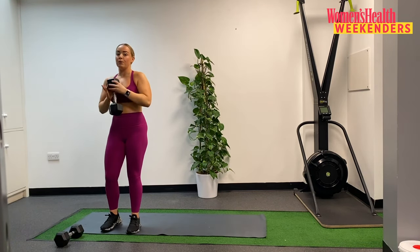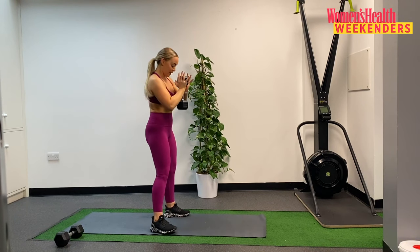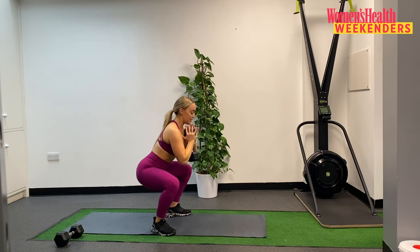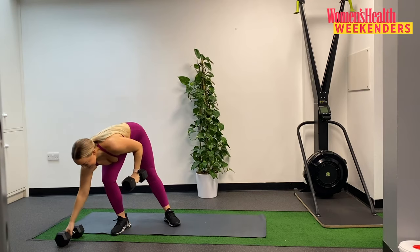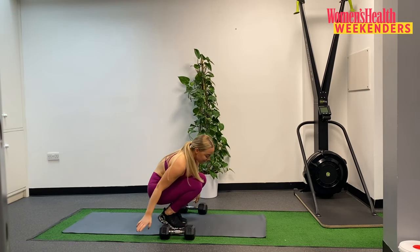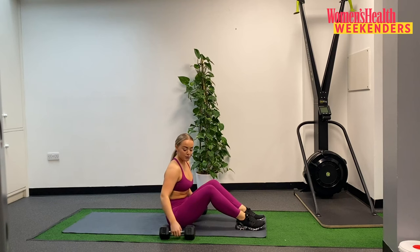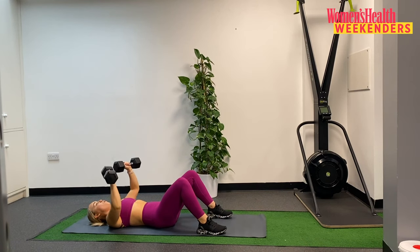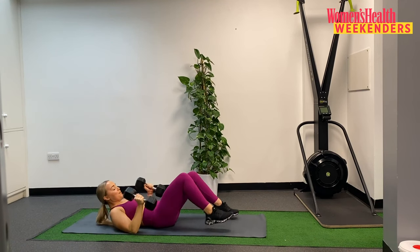For our lower body exercise we're going to go for a goblet squat. We're coming into that squat position and then scooping the hands up and underneath our dumbbell, bringing that dumbbell in towards the chest, thinking about drawing the elbows in towards the ribcage, and then keeping that chest nice and tall as we sit down and we drive up. We have ten of those. Then from there you're going to need both dumbbells as we come down to the floor for a floor press. Bring the weights onto the legs, gently lower yourself back, elbows coming down at a 45 degree angle, just touching the floor and then driving up — a nice slow tempo.